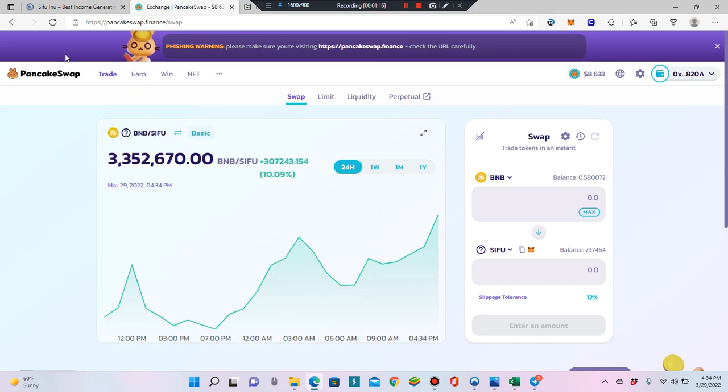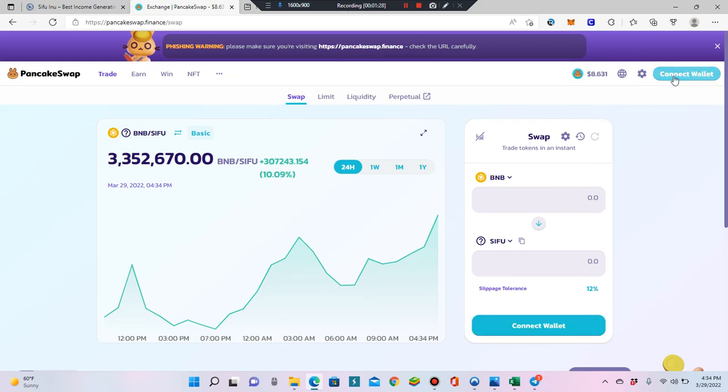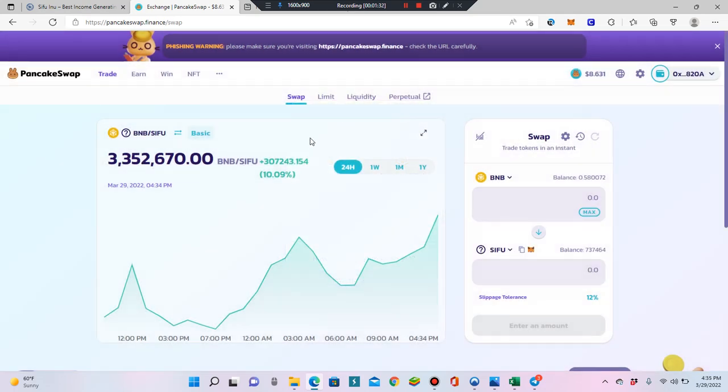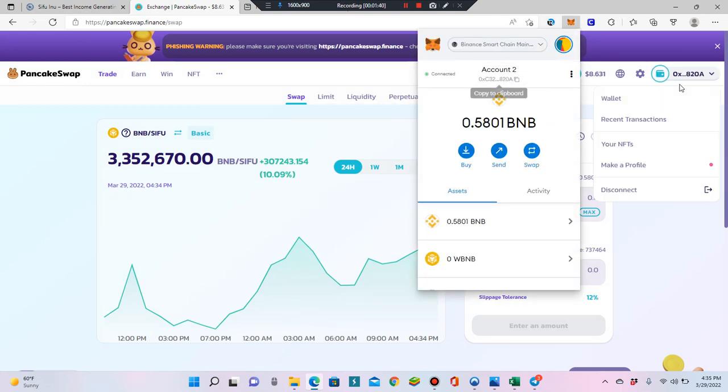Then come over to PancakeSwap.Finance — make sure it's PancakeSwap.Finance. You're going to connect your wallet. There'll be a little 'Connect Wallet' button; click it and select MetaMask. Make sure that's your wallet — you can verify your wallet address right there, the last three digits being '820'.